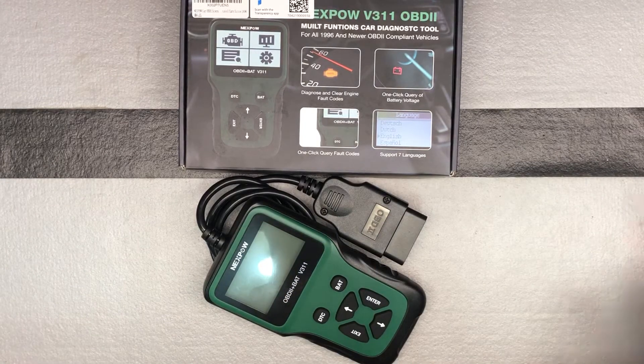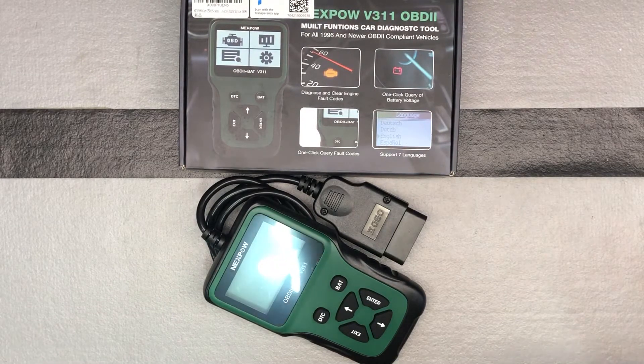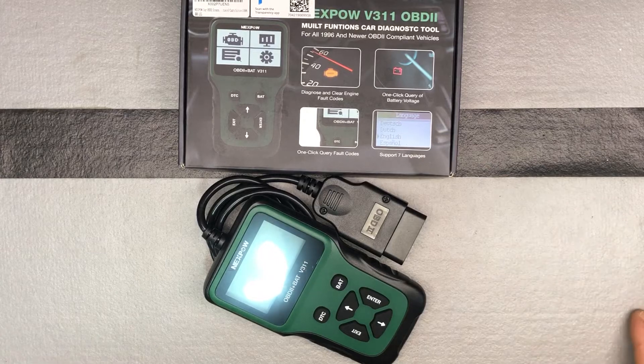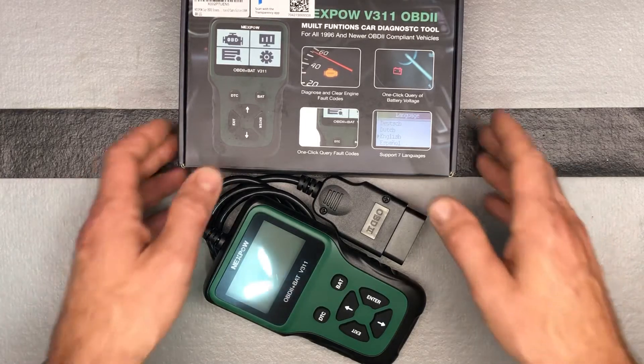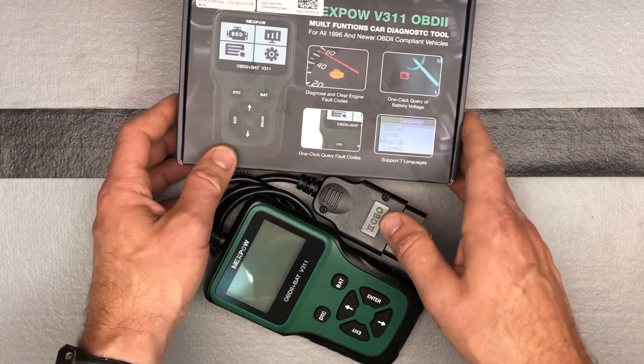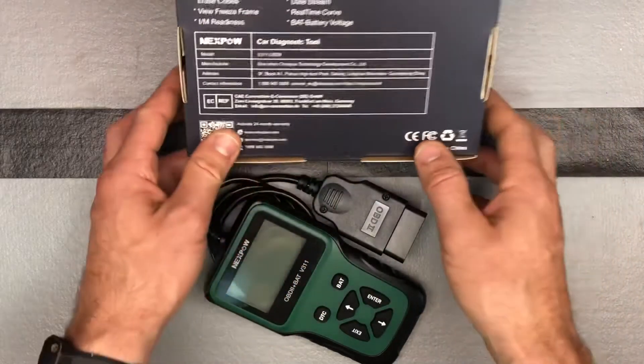You can see it's multifunction. It's for all 96 and newer OBD2 compliant vehicles, so make sure it works with your vehicle. You can support up to seven languages — English is probably the most important one for most of you watching this video, but of course you've got Spanish as well. One click query fault codes, one click query battery voltage, and then diagnose and clear engine fault codes — that's what it's telling us.